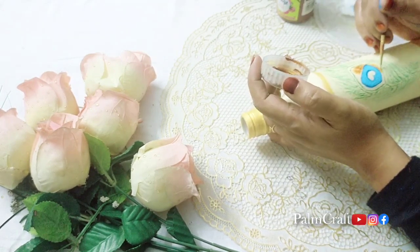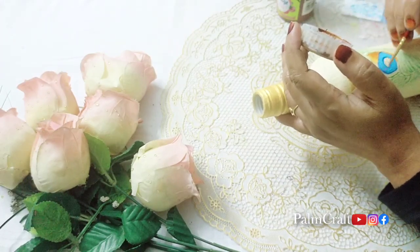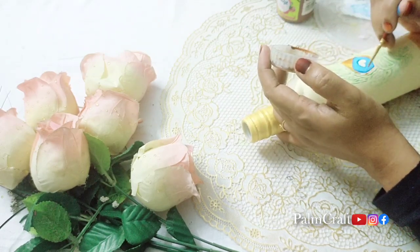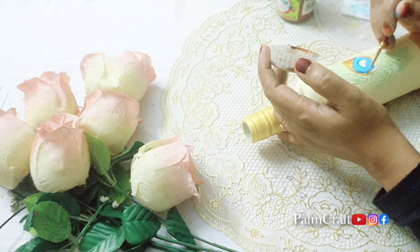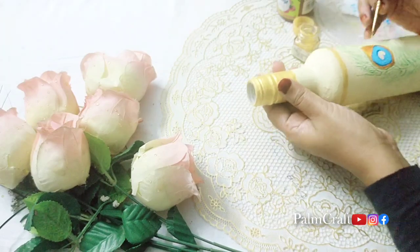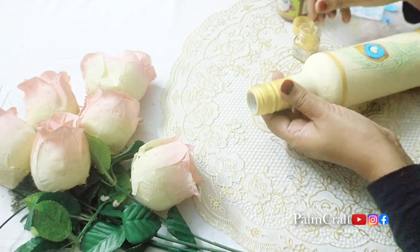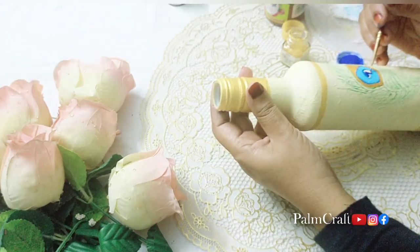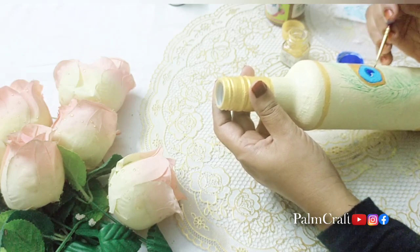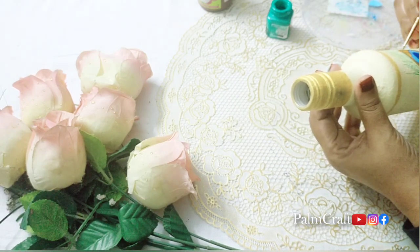We are going to use a little bit of brown and golden color. I will use a golden color in the middle, and a yellow color as well. I will use a peacock feather design with a dark blue color and a brown color.